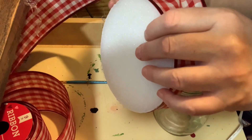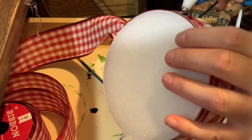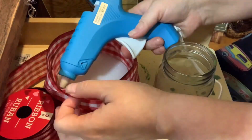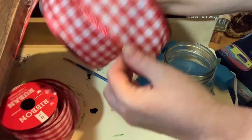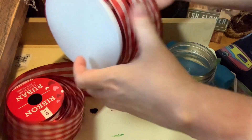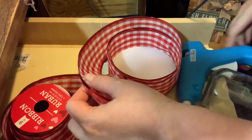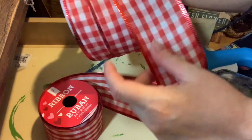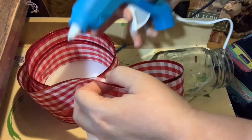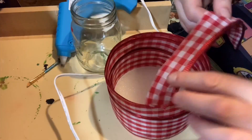For my next DIY I took another one of those foam rounds, and I had this ribbon on hand from last year from Dollar Tree. I went around several times with hot glue on the ribbon, just adding hot glue periodically to make sure the ribbon was holding together. I did use quite a lot of ribbon — a whole roll for this project.